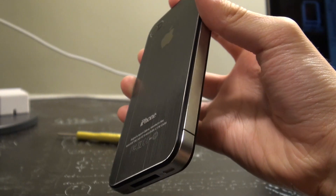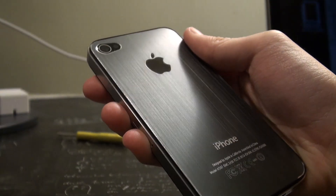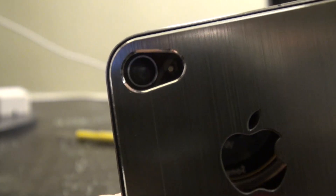The backplate is made from polished iron with a brushed metal feel, so not only is it smooth but it will provide grip. I don't think the camera slot is completely aligned and perfect, but it doesn't cause any flashback problems.